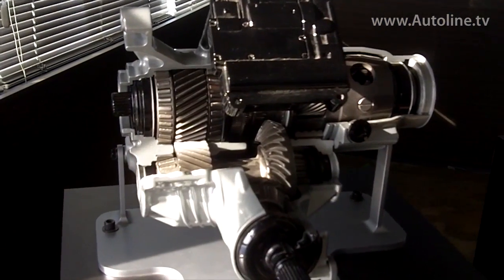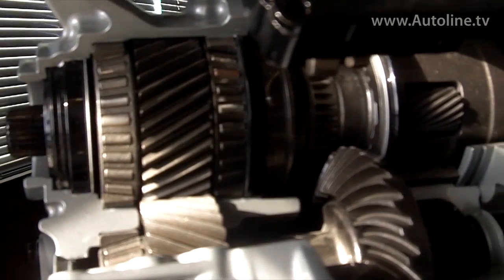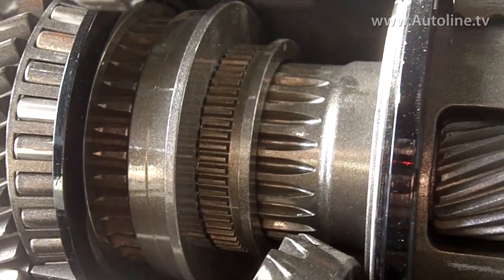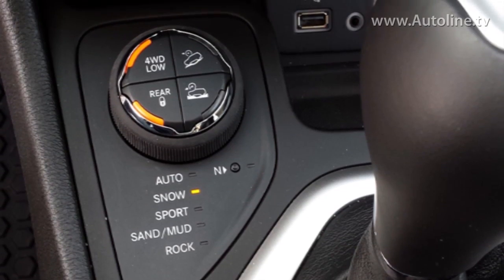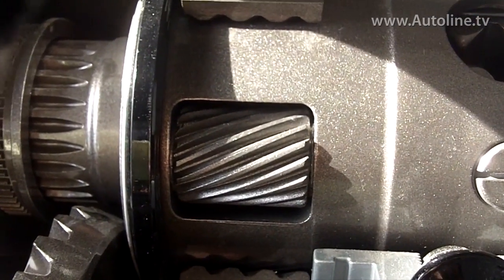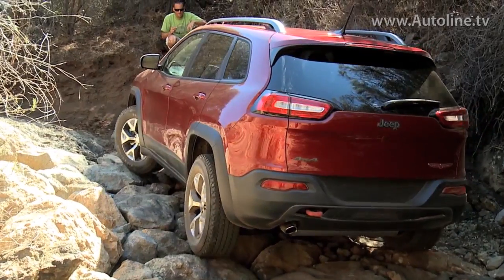Up front is the Power Transfer Unit, or PTU, which bolts to the transaxle and provides a method to drive the front wheels and send power to the rear axle. To help improve efficiency, a shift sleeve can couple and decouple power to the rear of the vehicle. Unique to the Cherokee Trailhawk, when in Active Drive 2 or Active Drive Lock mode, a mechanical planetary reduction gear is activated. This multiplies torque and reduces speed to the front axle for crawling over rocks.